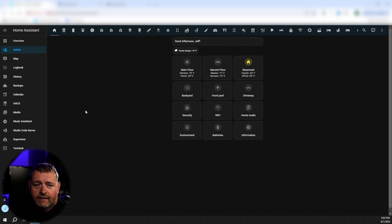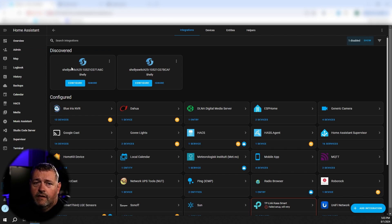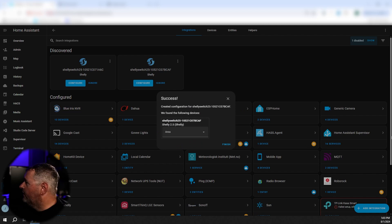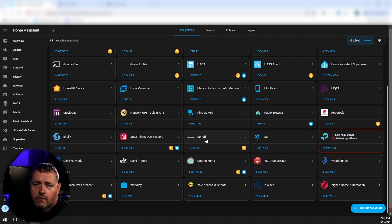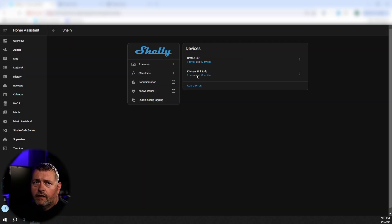I've already gone through that process on both of the Shellys I installed upstairs. Let's get into Home Assistant and see what it takes to add these. It looks like they've been auto-discovered — sweet. This is the MAC address for these, which you'll need. That is written on the Shellys themselves on a little sticker, or you can get it out of your DHCP server. BCAF is the under cabinet lighting for my coffee bar. We need to rename this. Now we've got our two devices added.